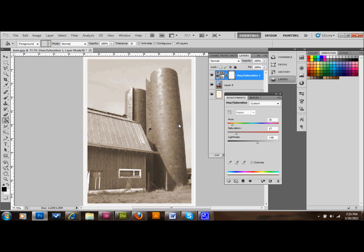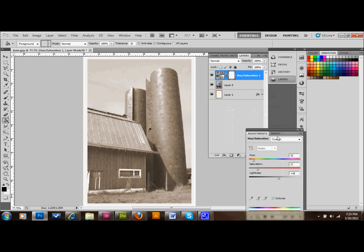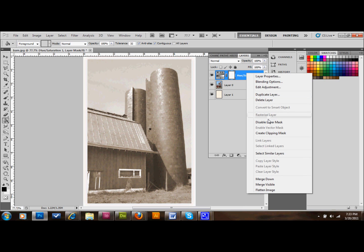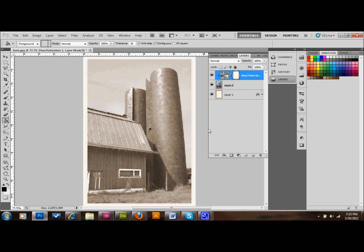The next thing we want to do is right-click on the Hue and Saturation adjustment layer and create a clipping mask. What that does is it restricts the mask a little bit and allows the picture to come through a little bit more. It just looks a little better that way.